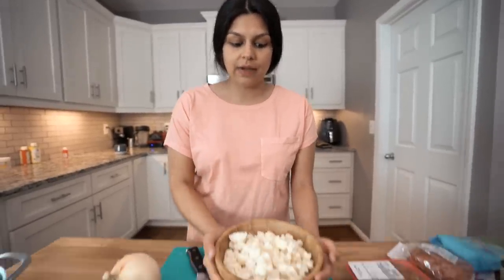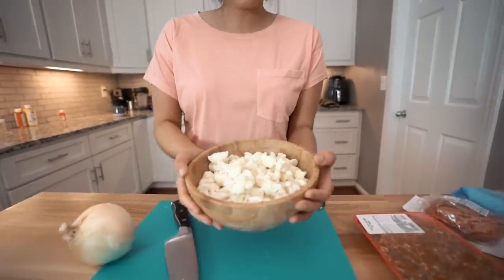Welcome back to the Keto Connect kitchen. Today we're making a meal prep style recipe — a low carb pizza casserole. The base is going to be some cauliflower, so you'll get a really nice hearty bite. And then we have some classic pizza toppings: ground sausage, pepperoni, cheese, mushroom, onion — all of the good stuff.